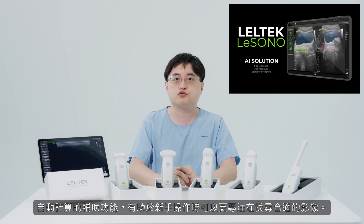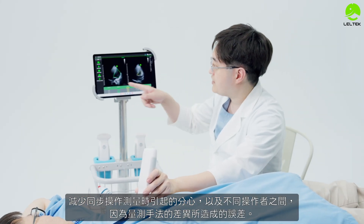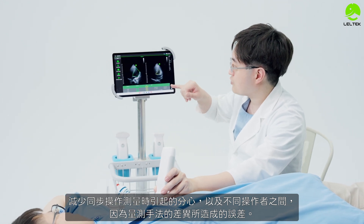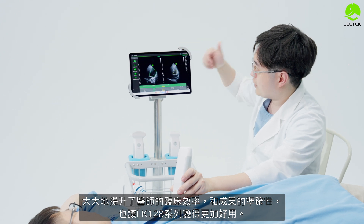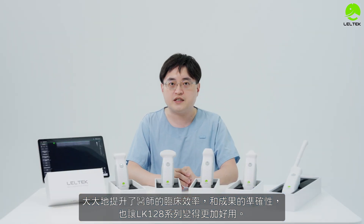This allows users to spend less time on manual calculations and more time focused on results, which ultimately increases patient outcome accuracy. The LK-128 series will be better to use overall.